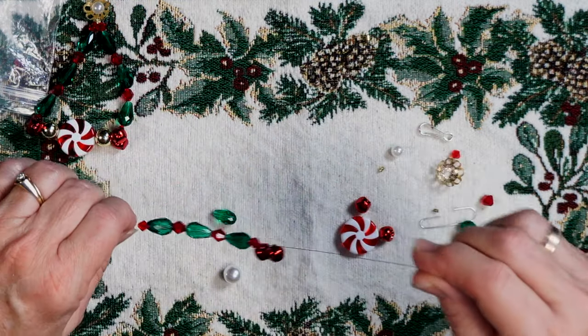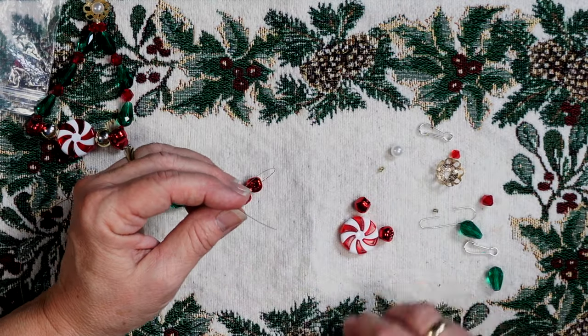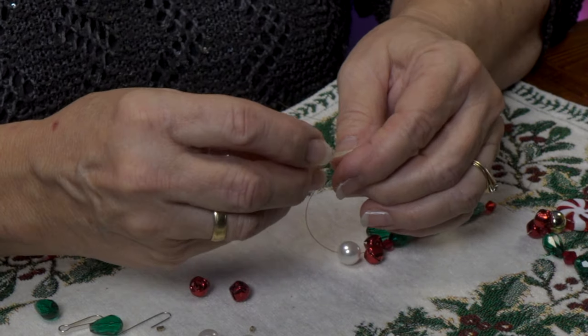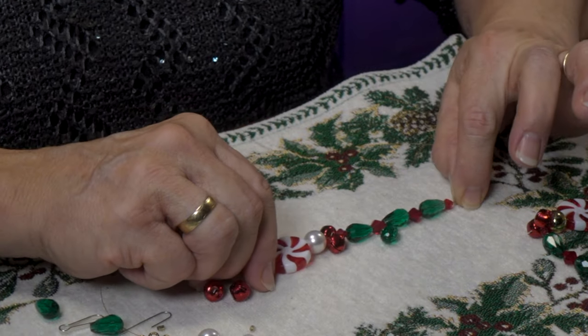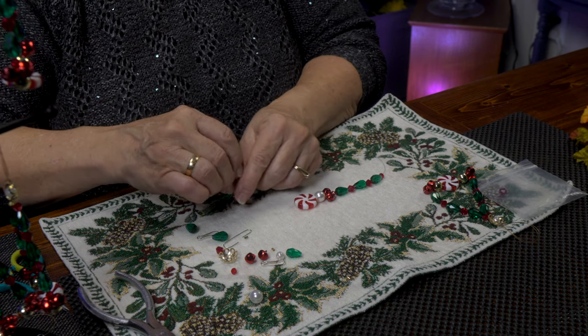They aren't too noisy — they give just a little bit of a ring. Next we have our pearly bead, then we have our peppermint bead, the star. And now we've come this far — we're just going to repeat back the pattern. So follow what you did.